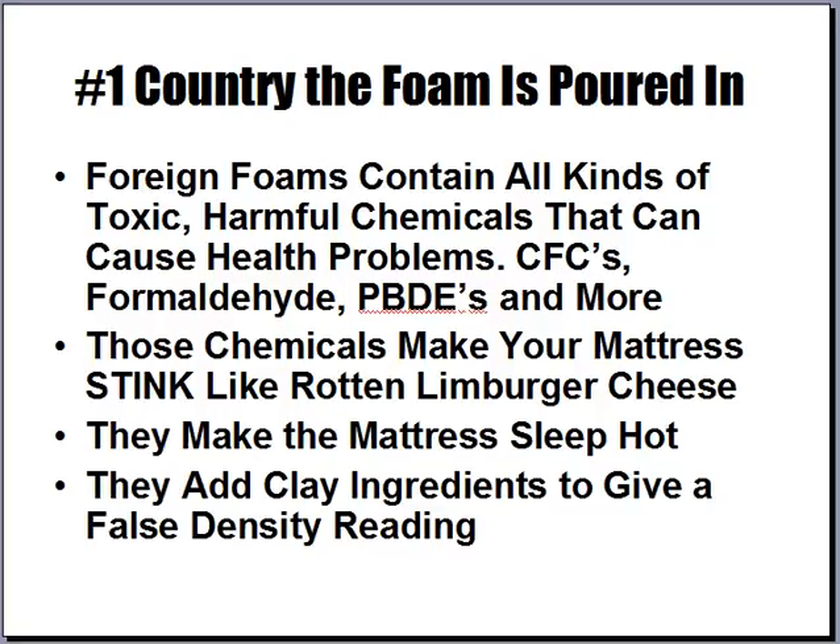The first thing you'll need to know is the country the foam is poured in. You want to insist on American-poured foam, because foreign foams contain all kinds of toxic harmful chemicals that can cause health problems — things like CFCs, formaldehyde, PBDEs, and more.